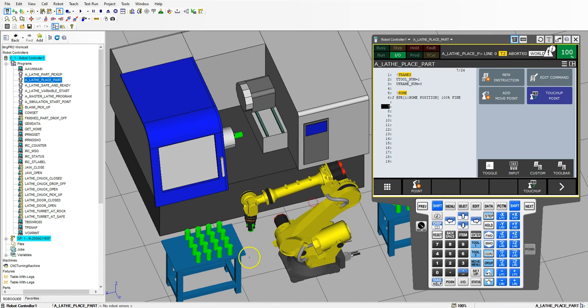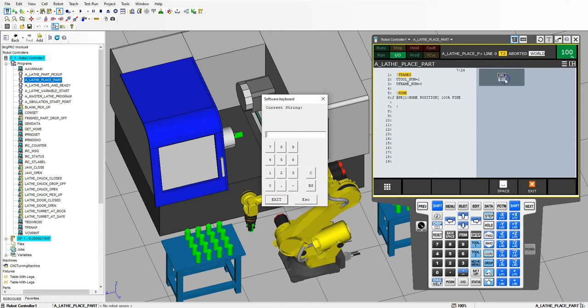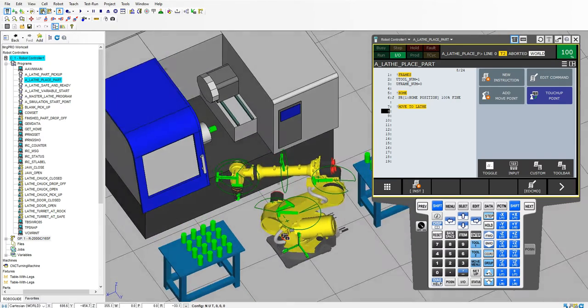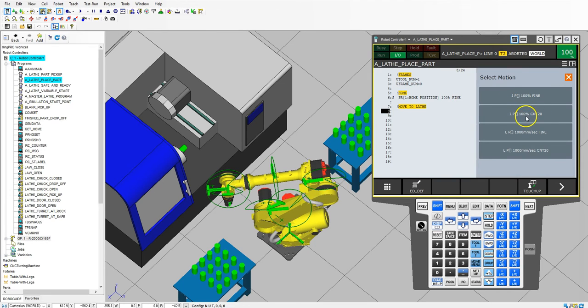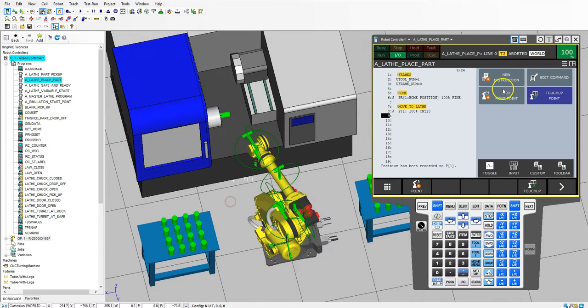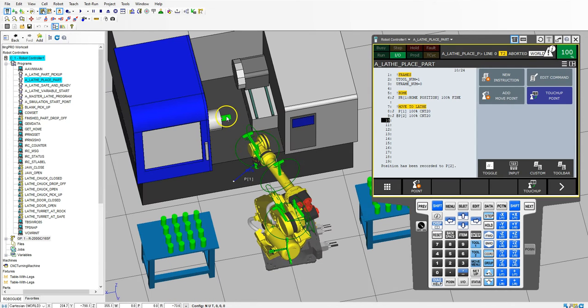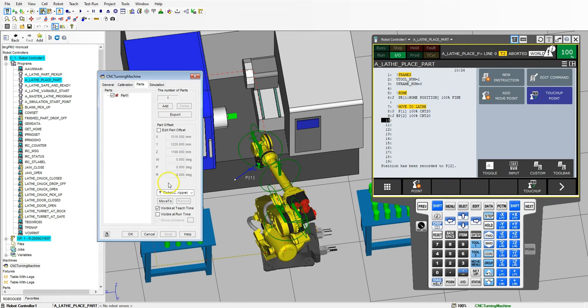Now that we're in home position, we're going to save a couple points and move our robot around. We're going to call this move to lathe and I'm going to do this by a joint movement. I can click inside here and start moving this around. I'm going to add move point and do a continuous move. Then add move point again and do a continuous move. I'm getting this into position and making sure I'm not going to run the robot into anything. Then I'm going to move to this position right here — click the machine, go to parts, then move to — and we move right to our part exactly where we need to be.